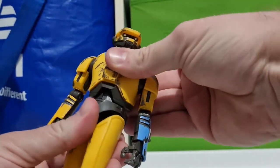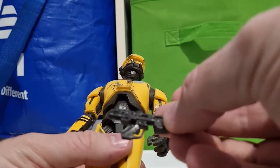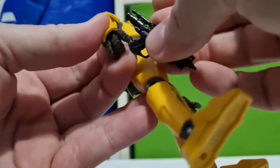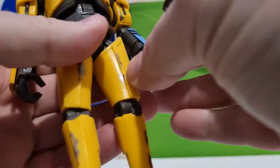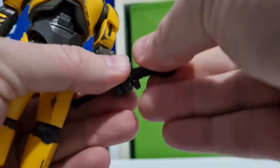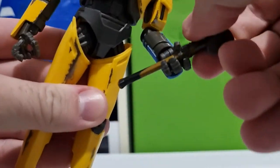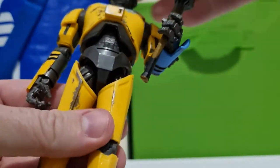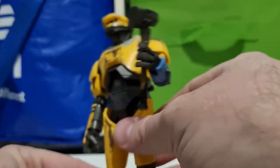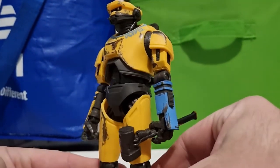He's got a good range of articulation overall. He does hold the weapons well — the blaster is a little tricky, kind of just requiring one finger to sit in there, but I'm going to display him with the hammer anyway. I do like the blue on one arm — it just looks like he's had a bit of a retrofit.